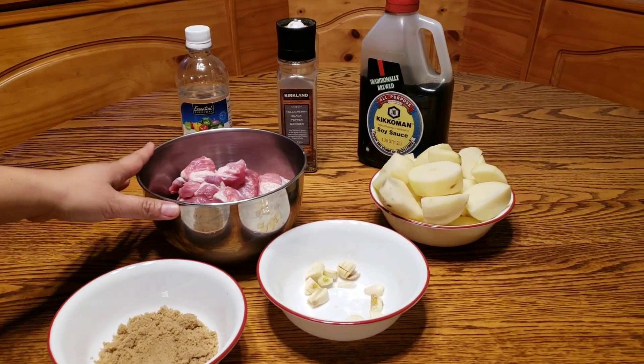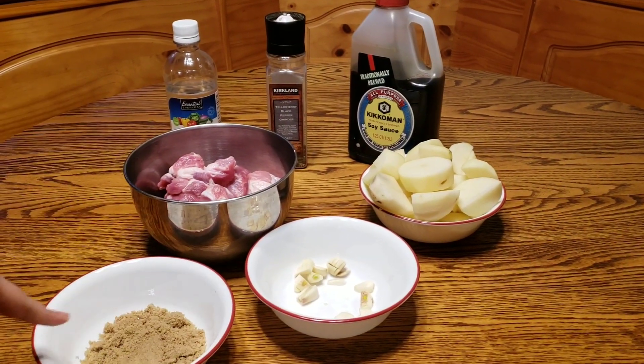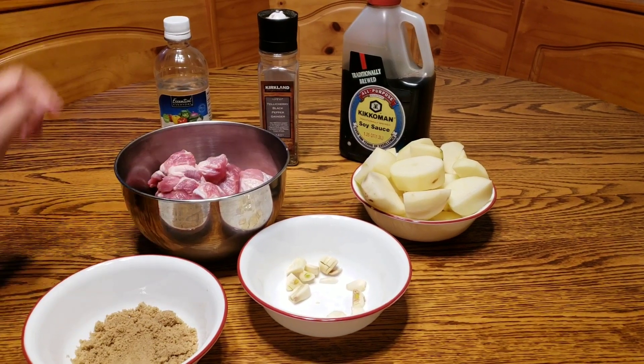Our ingredients are pork, potatoes, garlic, brown sugar, vinegar, black pepper, and soy sauce.